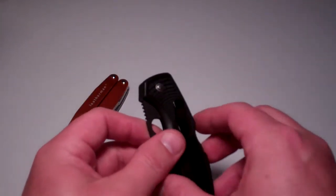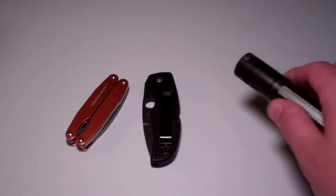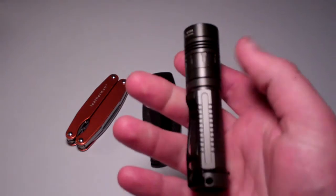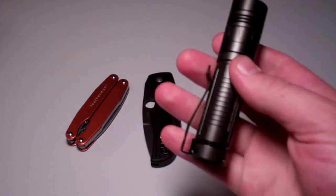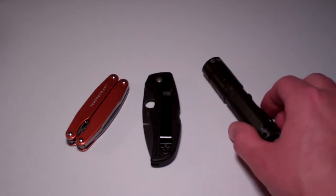This has been a quick look at my light EDC. I don't have anything too bulky or heavy. The flashlight is probably the bulkiest thing I've got, but it's not huge.